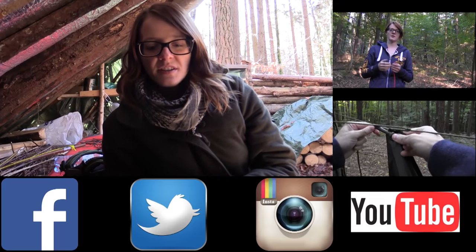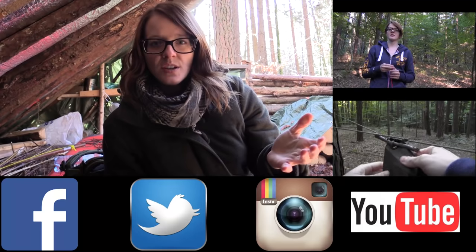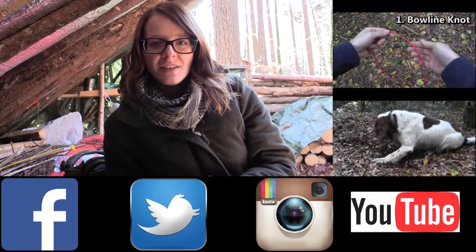It's important that you practice knots because otherwise you will forget them. I want to thank you guys for watching, and if you want to check out other knot videos, check out the videos here at the site — you can find a link in the description. Follow me on Facebook, Twitter and Instagram, and stay tuned till next time.